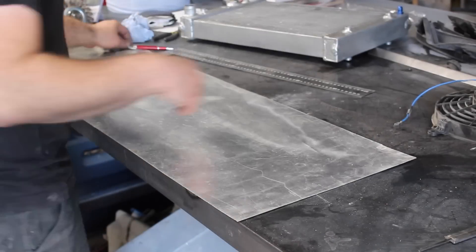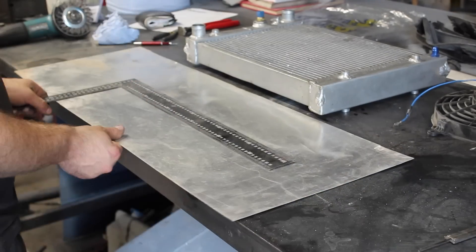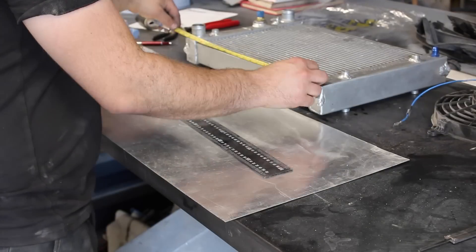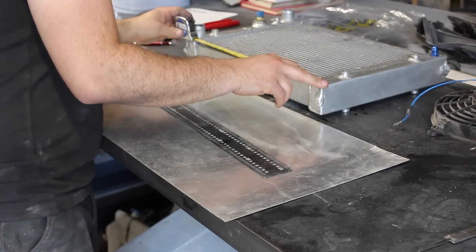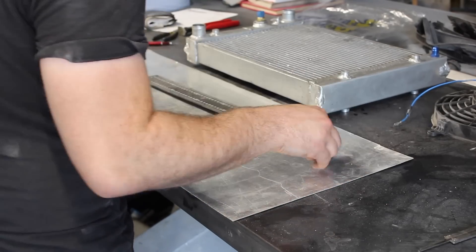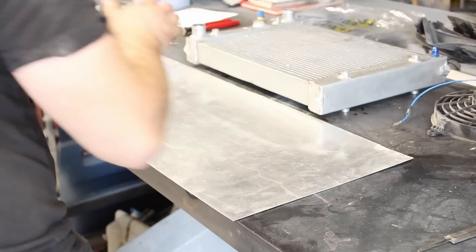I suspect the core is slightly small for a 1.8 turbo engine, so I want to increase its efficiency by adding a fan shroud. This will increase the surface area that the fan is drawing air through by sealing it to the core. It will likely reduce the efficiency while the fan is off, which could cause the fan to be on longer, but I won't really know until it's up and running and I can monitor temperatures.